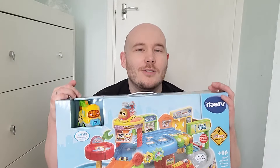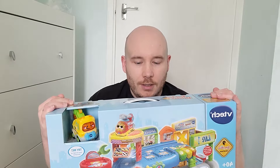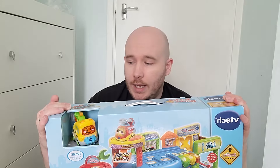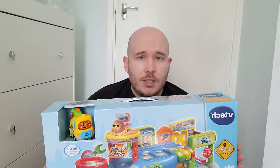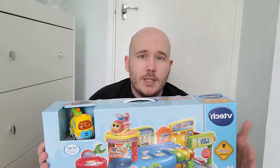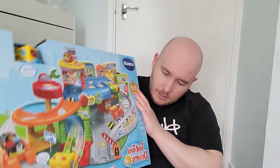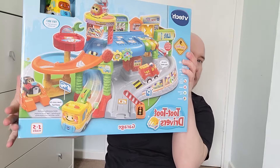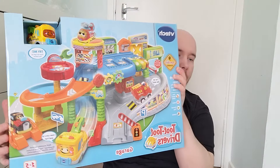Before getting into the unboxing, I thought I'd give you a brief overview of the benefits and features of this toy. We purchased it from Amazon — I'll put a link below — it was $29.99, and we bought it as Mia's latest toy. I'll go through some of the advantages and point these out from the box. VTech have rated it for between one to five years, and Mia is currently 16 months at the time of filming.